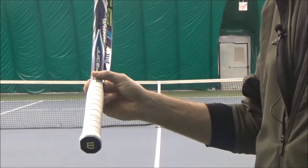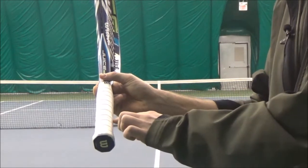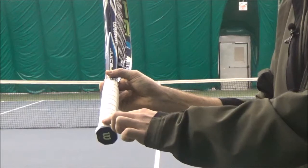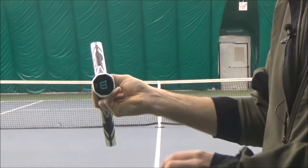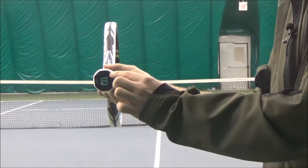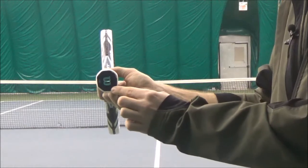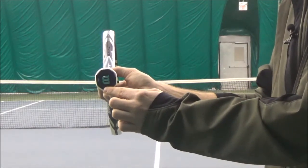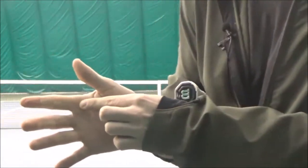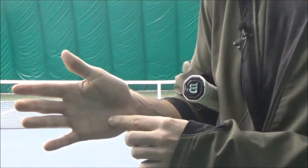If we look at the racket on its edge like this, you'll notice on the handle that there are these flat sides. These are called bevels and they continue down to the butt cap. On the butt cap we're going to label these bevels starting at the top: number one, number two, on the right side number three, number four, and at the bottom number five. We're also going to use the bottom of our index knuckle and our heel pad to help us find our grip.